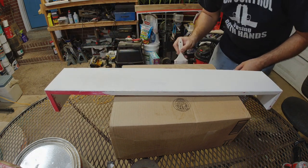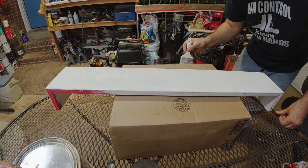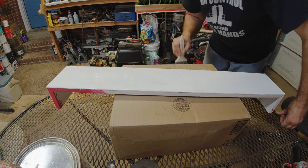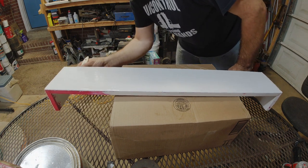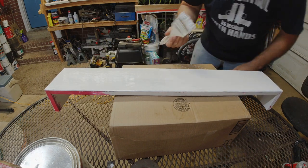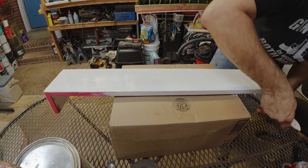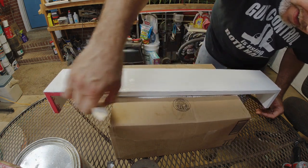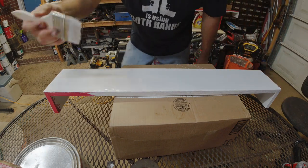That looks pretty good — let me get the edges painted somewhat. The edges I'm not worried about putting glue on because it's the edge and I'm not that concerned about whether it has a crackle on it or not. The top — nobody's ever going to see it, these things are going to be seven feet off the ground. These are not supposed to be a perfect paint job; you're going for a worn-out weathered look. If you want perfect, this is not the process.